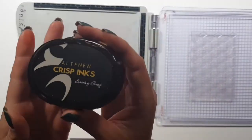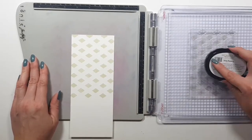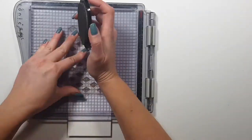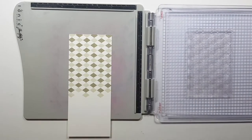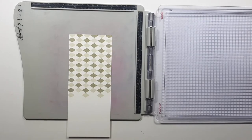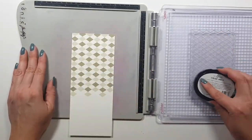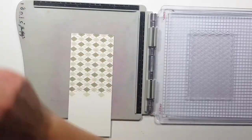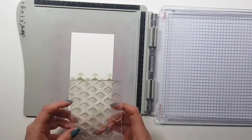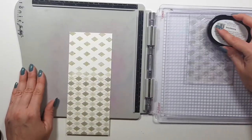I'm starting with the Argyle pattern builder here. As you can see it wouldn't be big enough, so I'm going to have to turn around the cardstock — but it's very simple to do. I'm using warm grays from Altenew for this, and this is the third layer here. Then I'm just turning around the cardstock and repeating the whole process.